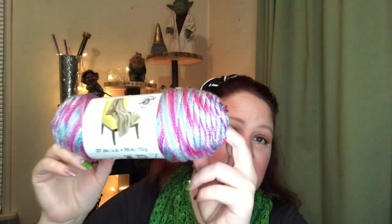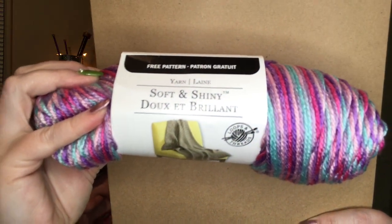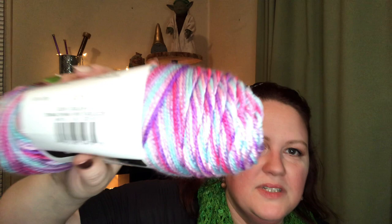My daughter did spot something that she really liked, so of course I'm going to get it for a project for her. It reminds me of a unicorn — it's really pretty. This is also Soft and Shiny. It only has 207 yards, and I'm sure like most yarns it's because it's variegated. The color is called Teenage Dream. It totally reminds me of like the nineties — very nineties. It's really pretty, soft as the other one.